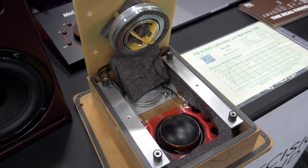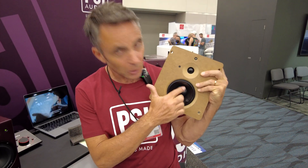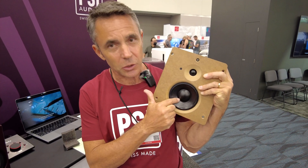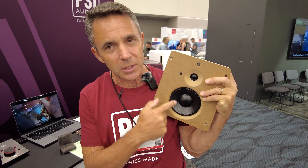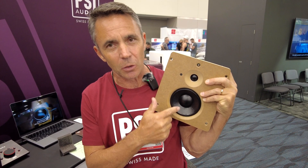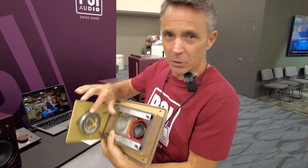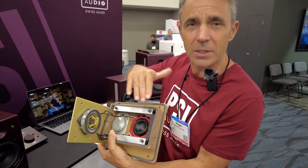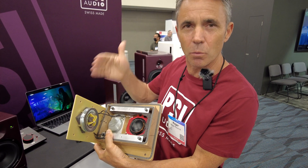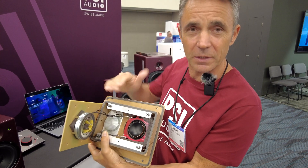The mid-range is something we developed completely. Basically it is a dome tweeter which has an extension. One thing that's new is that the dome and the paper cone are both attached to the voice coil. Here you see the magnets. The whole thing is assembled — it's not a cone plus dust cap; it is really a dome with an extended surface area around it.